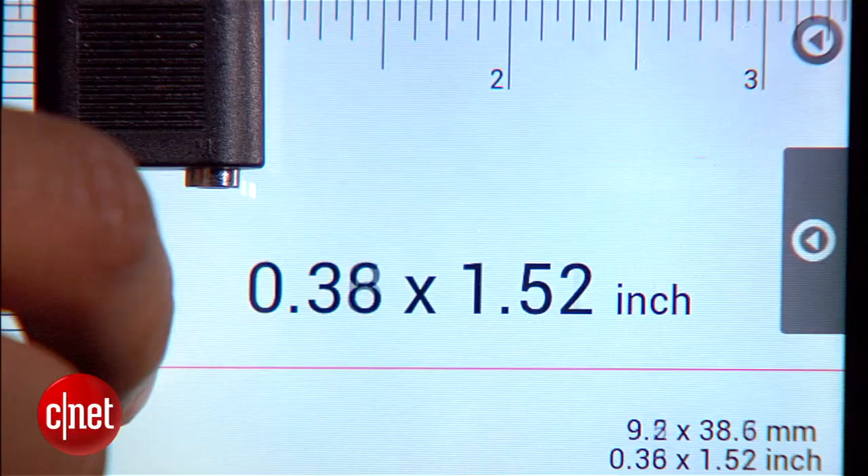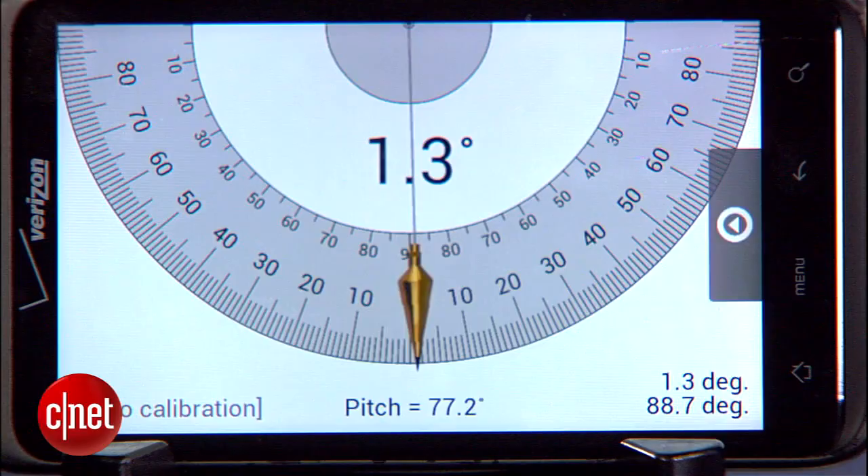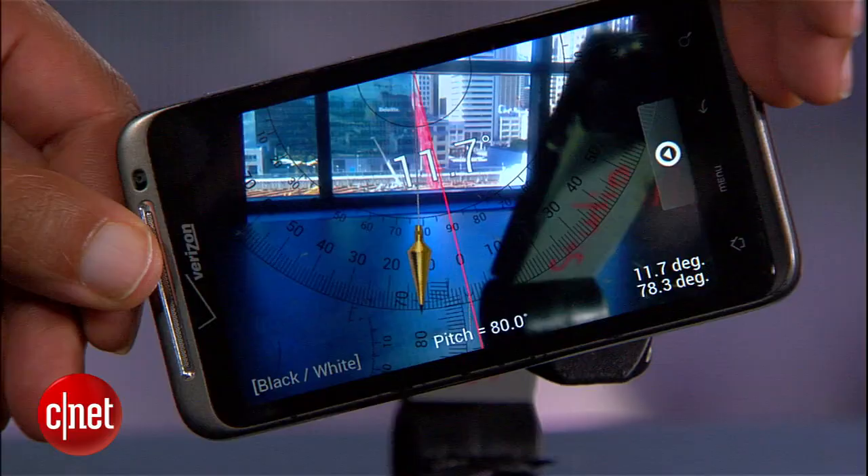Length and angle tools include an on-screen ruler that's good for measuring small items, and a level that's good for shoring up those crooked pictures on your wall. There are also two protractor tools for measuring small items with the screen, and larger items using your phone's camera.